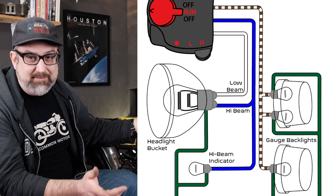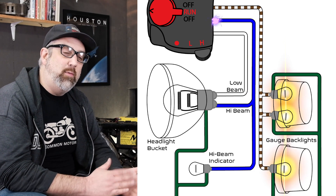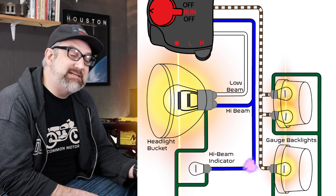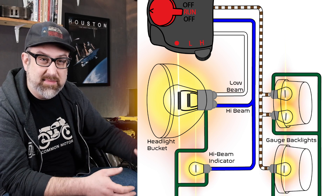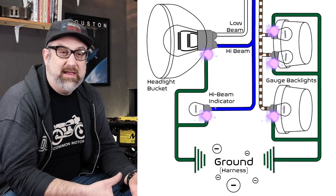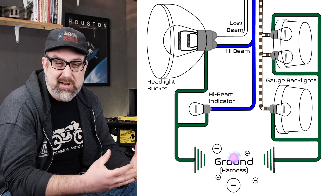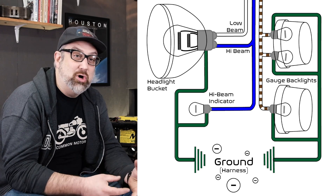If I switch to the high beam position, a similar thing happens — gauge bulbs remain illuminated through that brown and white wire, same with the taillight — but we switch from the white wire controlling the low beam filament to a blue wire that turns on the high beam filament. Additionally, a small wire taps off that same blue wire going up to the high beam indicator bulb on your gauge cluster — that little blue one that pops on, or sometimes it's inside the headlight bucket depending on the model. Once power has been through those bulbs, everything comes out to a solid green wire, which is ground, regardless of the circuit. The headlight bulb, gauge bulbs, high beam indicator, and taillight all go to ground — which is really the starting point of current flow, but it was easier to explain the logic in reverse.